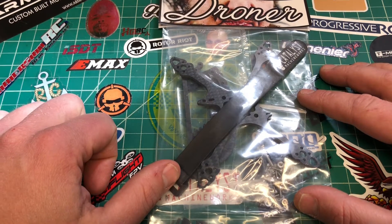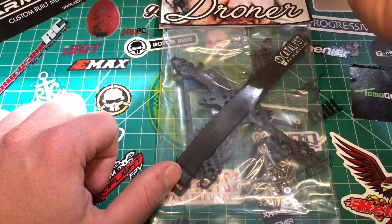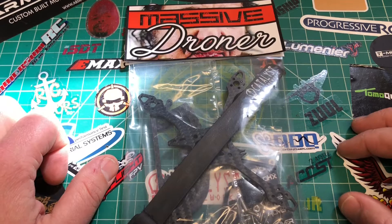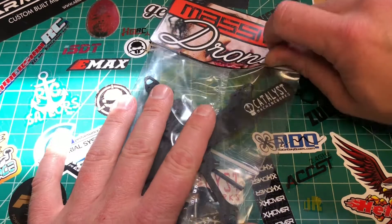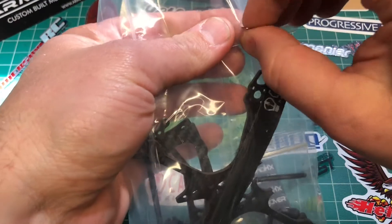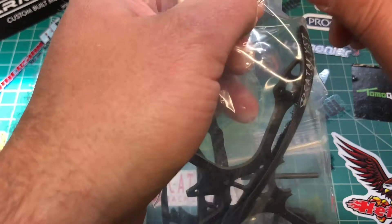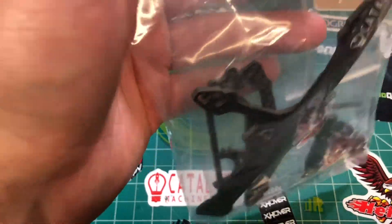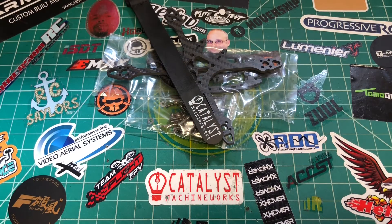I was gonna make a big video installing Betaflight on my rooster build, but my computer decided to do some security updates, so we're gonna build a massive droner instead. This is my second Catalyst Machine Works frame — nothing but great things to say about the Speed Addict 210 V2 that I have. That thing is an absolute tank if you're looking for a great frame.